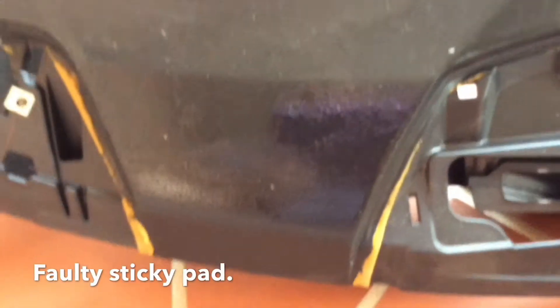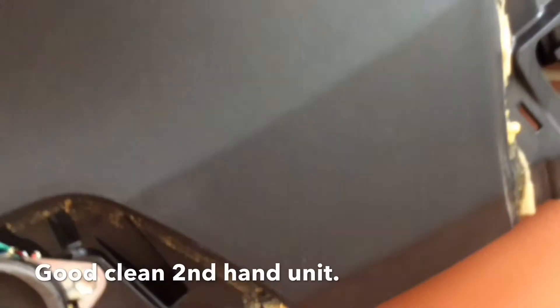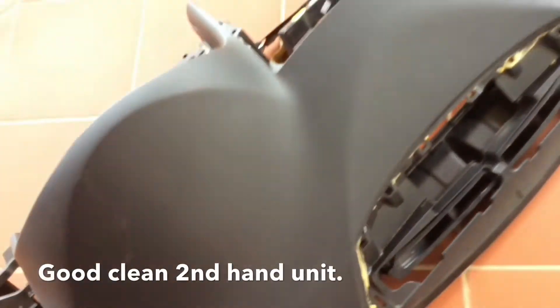You can see the shine — the thick, sticky old dash. The new one is very clean. This is a good second-hand one.